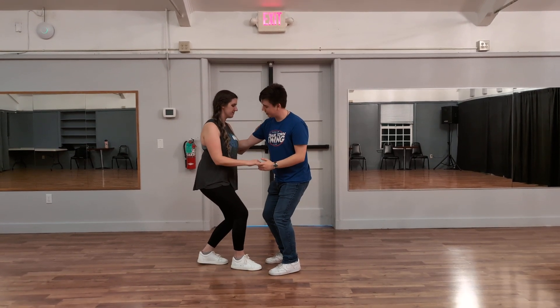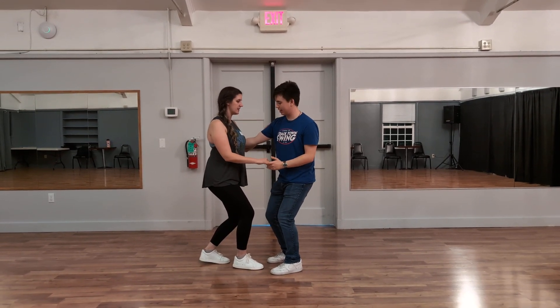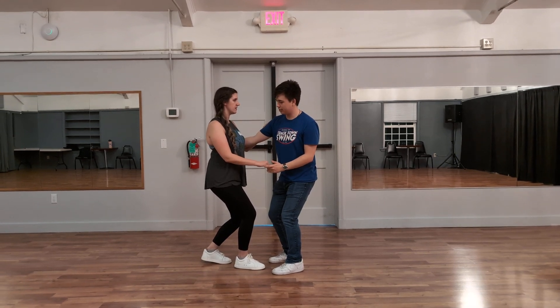And then we talked about sitting into the stretch a little bit. We did a few sitting exercises here, and then after that we moved on to the five.